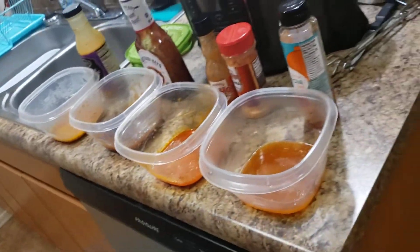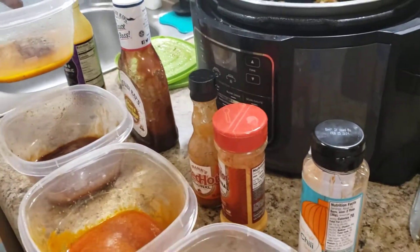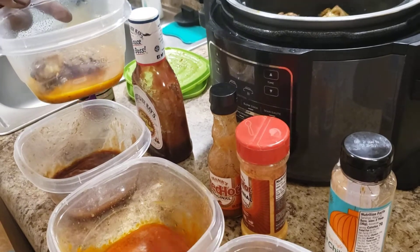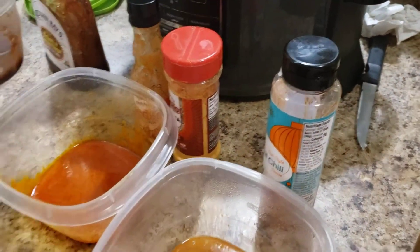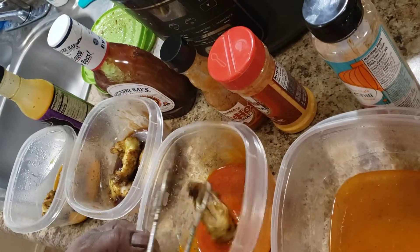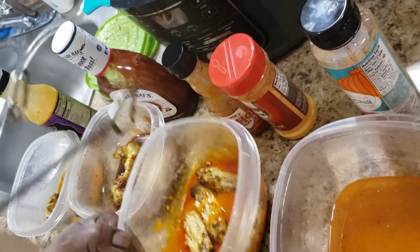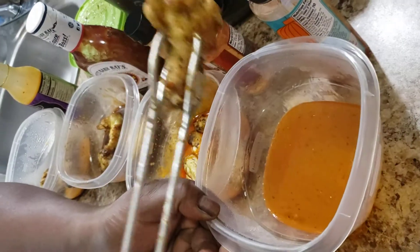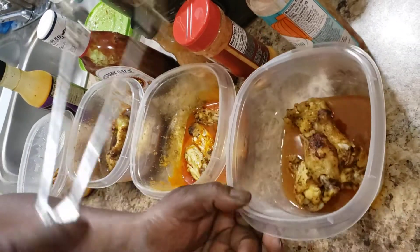Mama, can you hold that for me? I'm gonna take maybe about four of these and put them — four in each bowl. Some people like all flats and you can take all the flats and put them in there just like that. Or some people like all of the knobs — four in each.